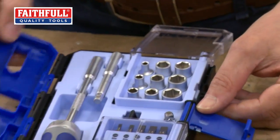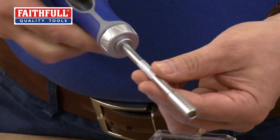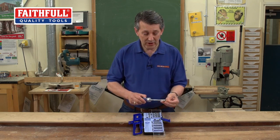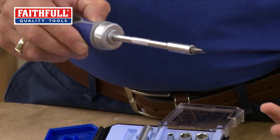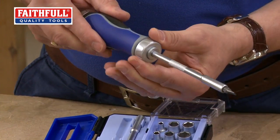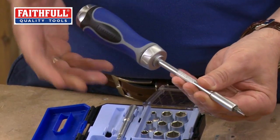Now we come into the business end. This is a fine tooth ratchet handle to accept all the bits. Take one out — it's magnetic in the end. I don't know if you've heard that but it actually sucked the bit in there, a really strong magnet, that's not going to fall out. But just listen to this — listen to how fine that is. That's forward, literally back, really fine.